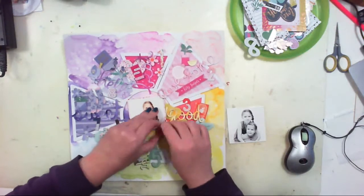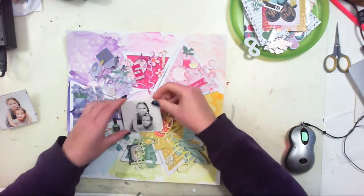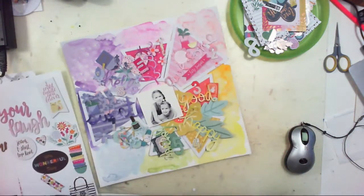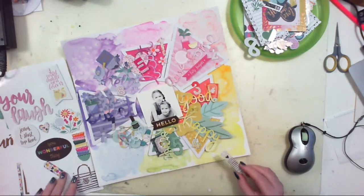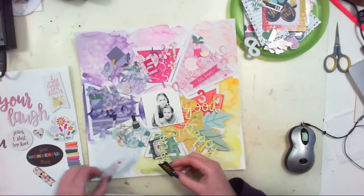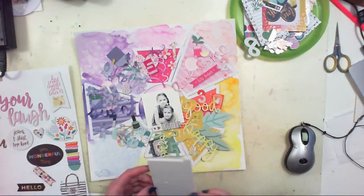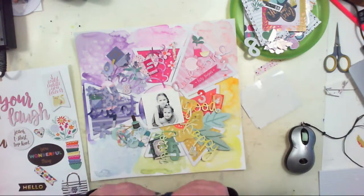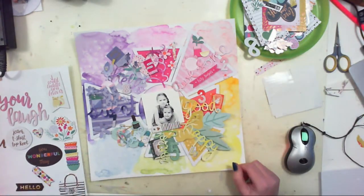This is the moment when I am switching the picture for the black and white version. It was printed a little bit bigger, but it still looked pretty. I wanted to add something black and dark over the picture, so I was trying a few jukeboard stickers from the All My Heart collection.